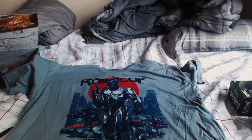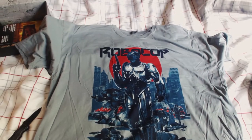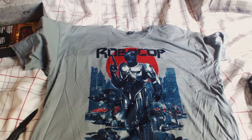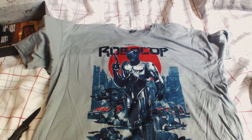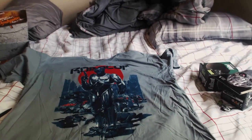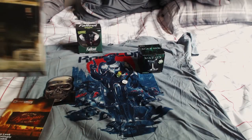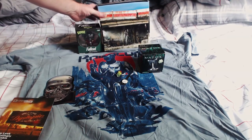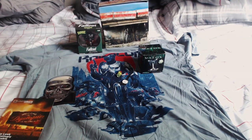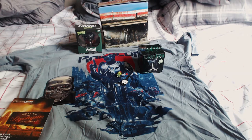Last but not least, the Robocop t-shirt. I really like this — apparently every crate this year is going to have a t-shirt, so that pretty much covers the cost per month just for the shirt alone, and then you get all the other cool stuff too. I'm a big fan of Robocop. Also, that's the loot crate box turned inside out — most of them have designs on the inside where you can flip it around.